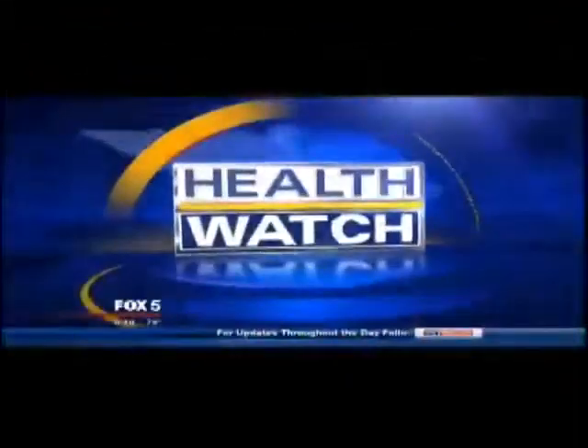This is Fox 5 News Morning. In our health watch this morning, we're learning more about how to prevent running injuries. Sarah joins us now live from the MedStar Clinic in Chevy Chase.